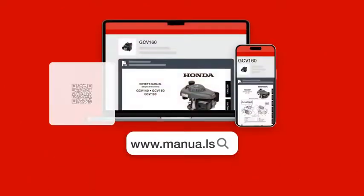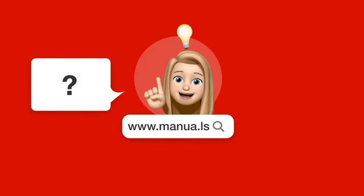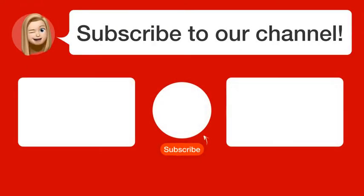Still need help? Visit our website for the complete manual. There you will also find questions and answers from other Honda users. Did you find this video helpful? By subscribing, you help us continue to answer users' questions. So, subscribe to our channel.